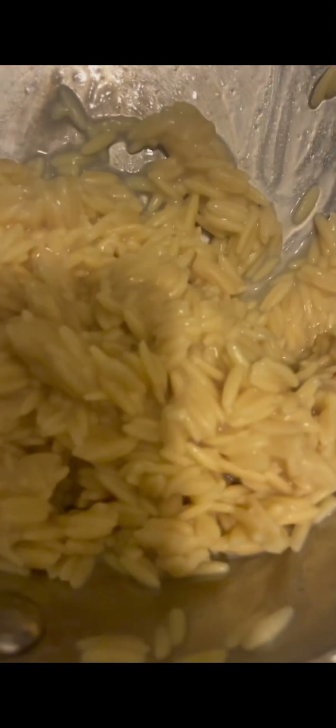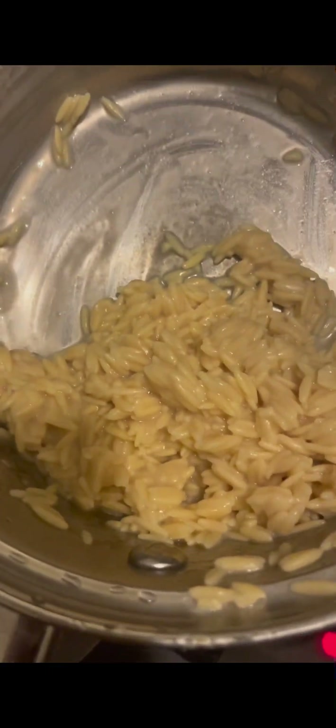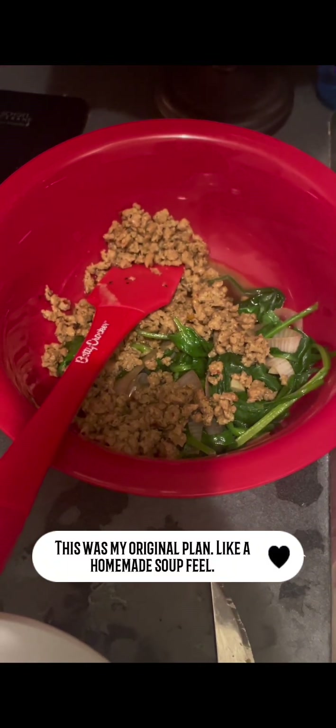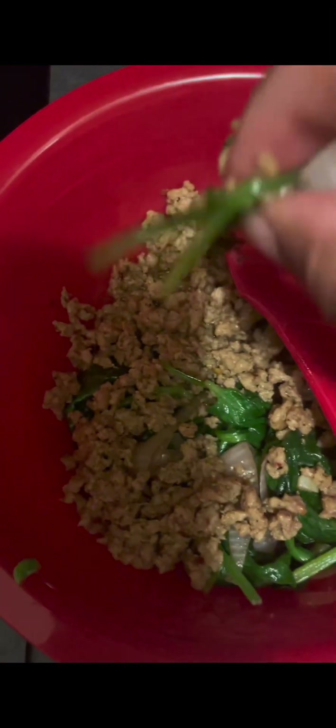I'm about to sauté these a little bit. I did mess up on my rice — first time cooking chickpea rice — so I'm going to fry it a little bit to try to dry it up and see if that helps. Over here everything's coming together. I want a little bit more broth and I'm up in the air about whether to add the cream of mushroom, but this alone looks so delicious. Let's try a little bit of everything together.